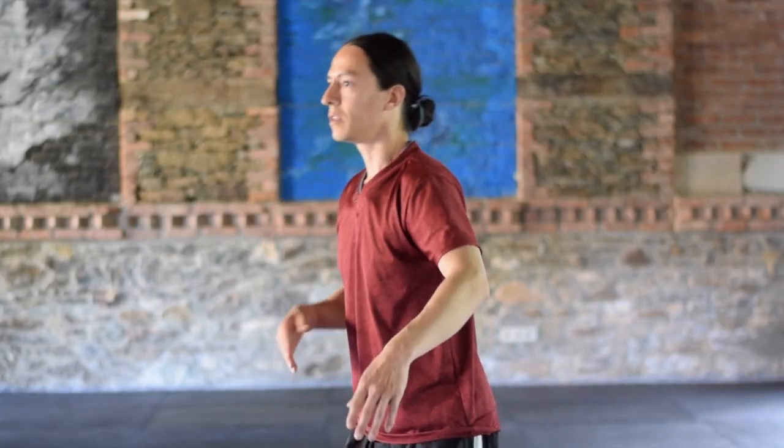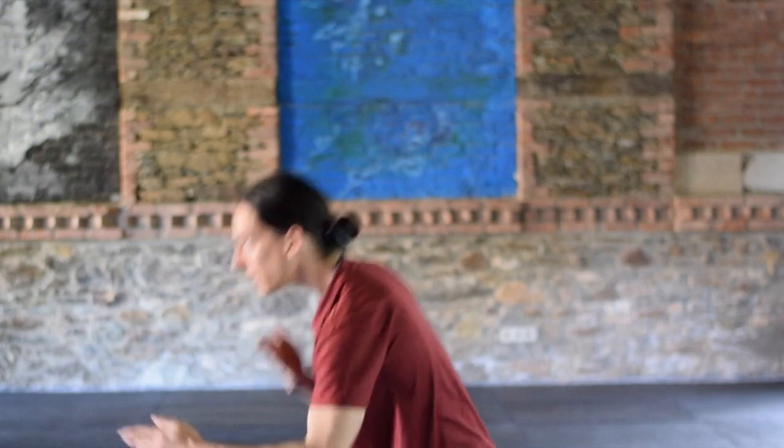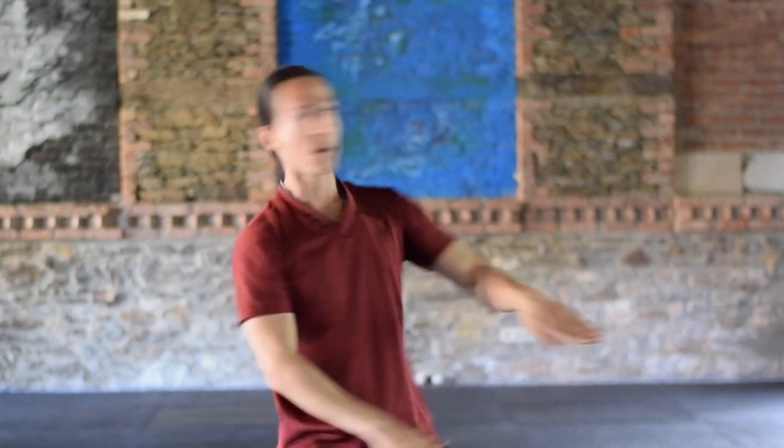Martial arts tends to be sharp, fast, and dense. Any kind of movement that is dense and sharp — I feel the martial arts can for sure help with that quality in Butoh.